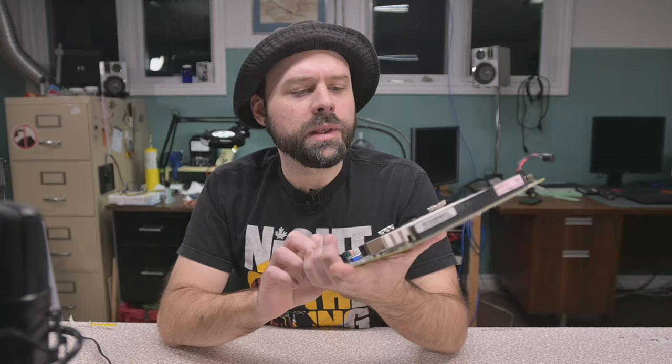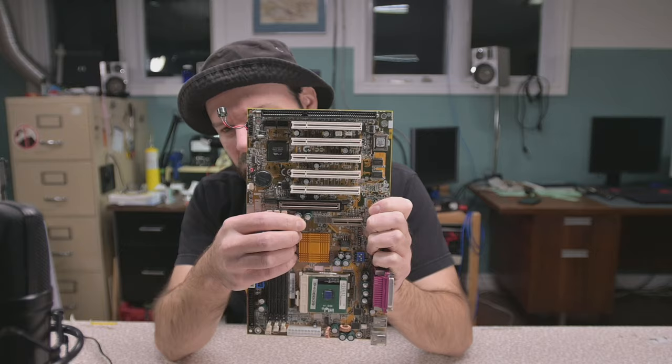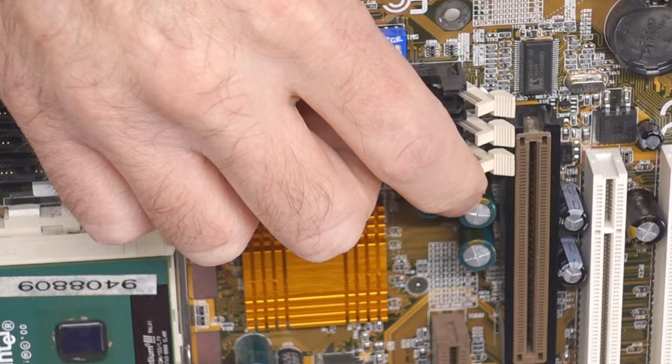The suspicious thing about this board is that if you take a closer look, you're going to notice we have some puffing right here — there's another one that's real bad. Basically the tops of these capacitors are puffed out, and that's a sign that they're bad and could be the cause of our problems. Because this board does work and does boot, that's why I'm putting this time into it.